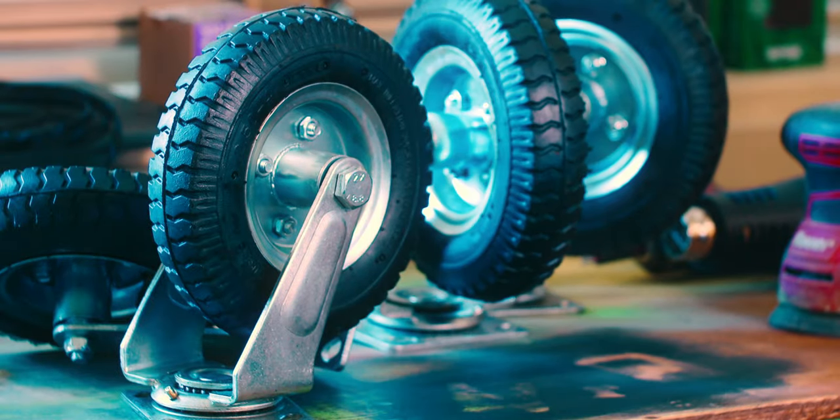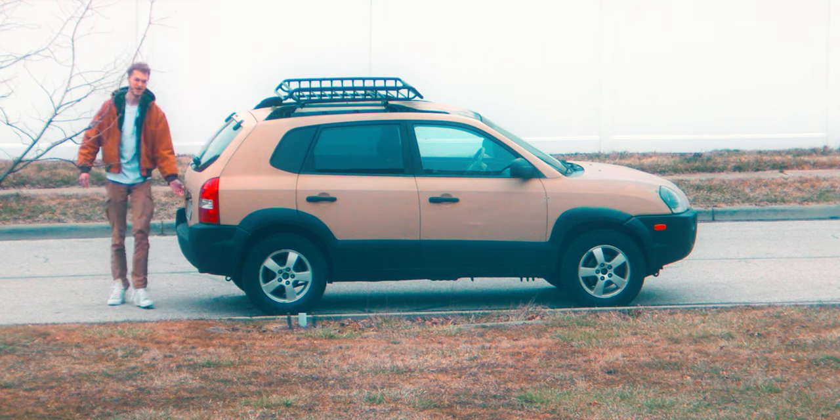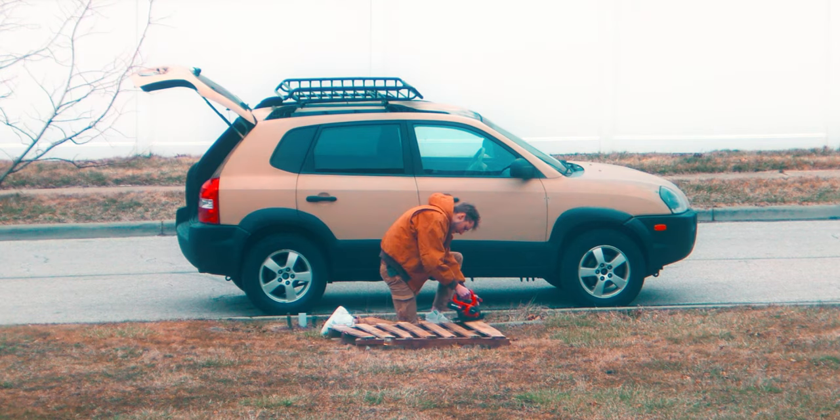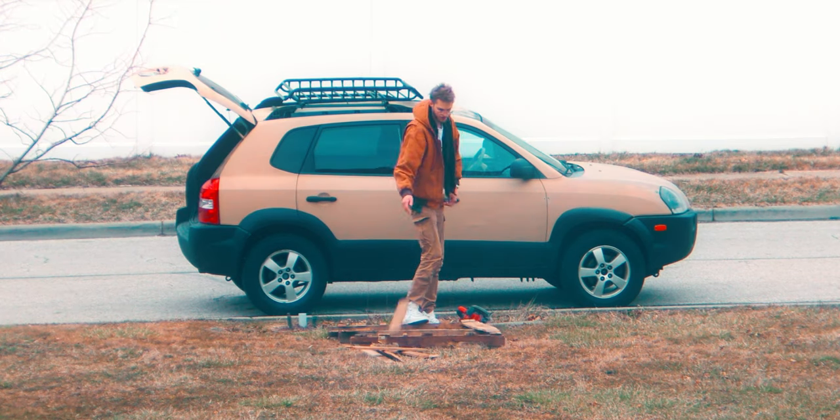Now that I have my wheels, I just need some wood for them to mount to. The best wood is always free wood, so we're using pallets. And that's a couple free boards.